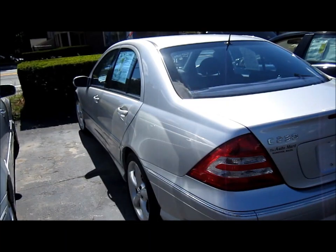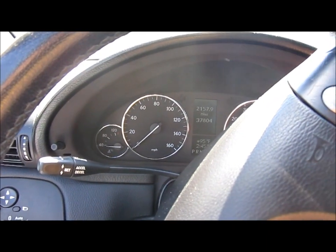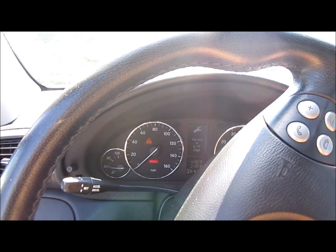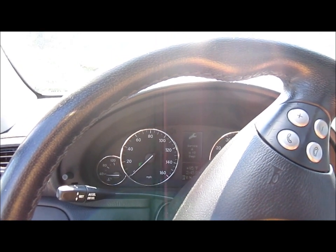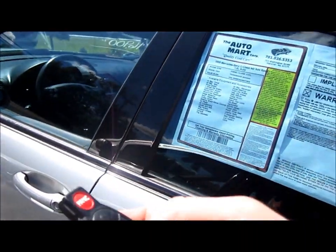I'll continue on. 2005 Mercedes-Benz C230 Compressor. Very nice.